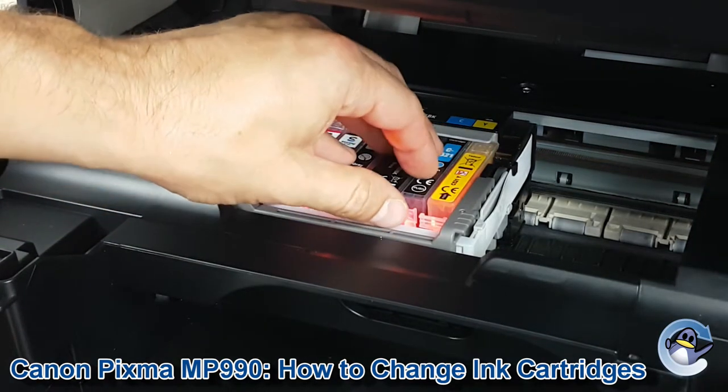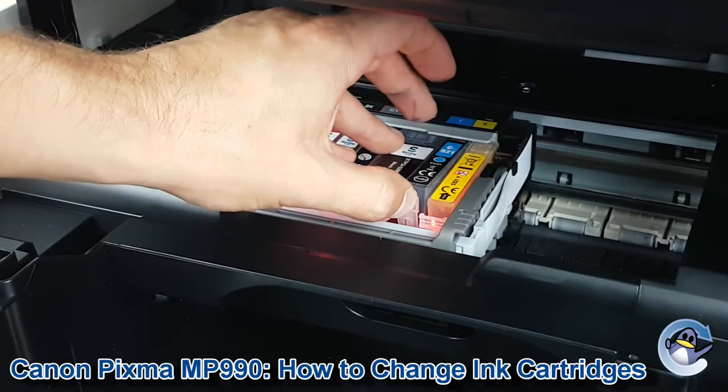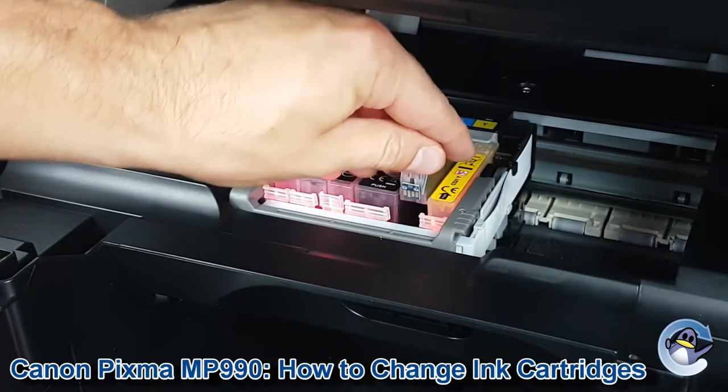Now we just go in and at the front of the cartridge just here there's a little clip — press that, the cartridge comes loose and we can lift them up.